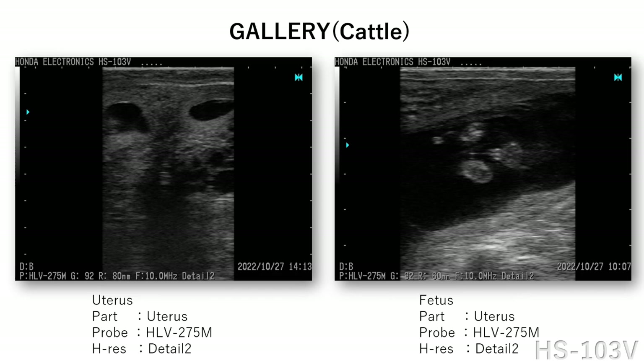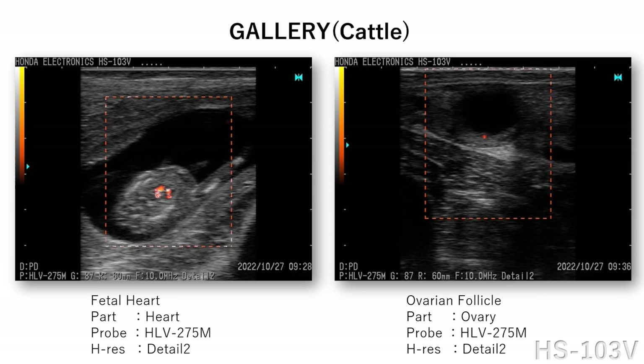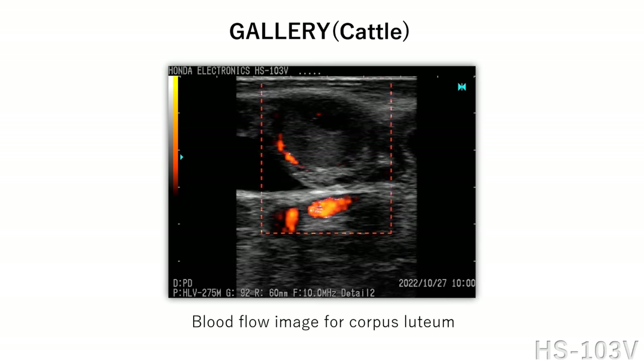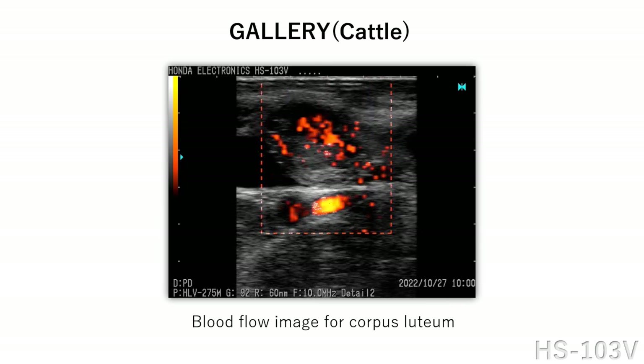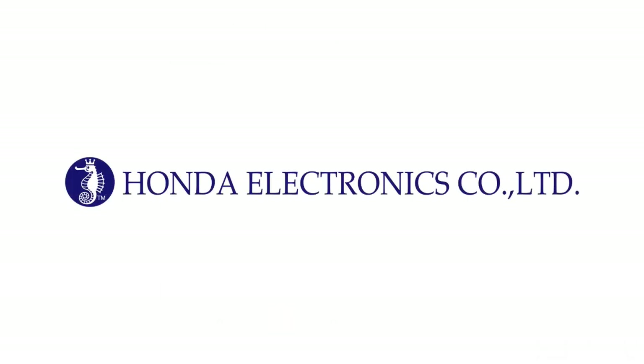Here are 6 images and 1 video which were taken by the HS103V. Thank you.